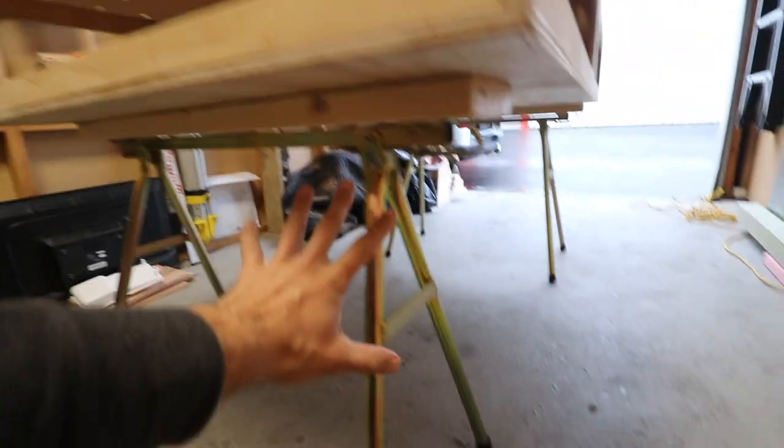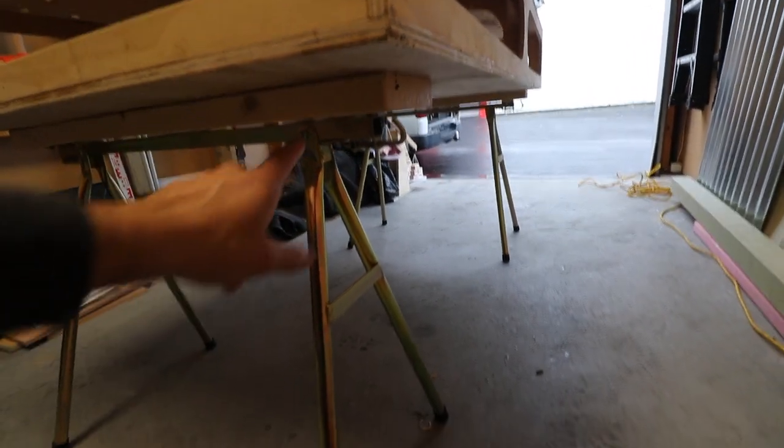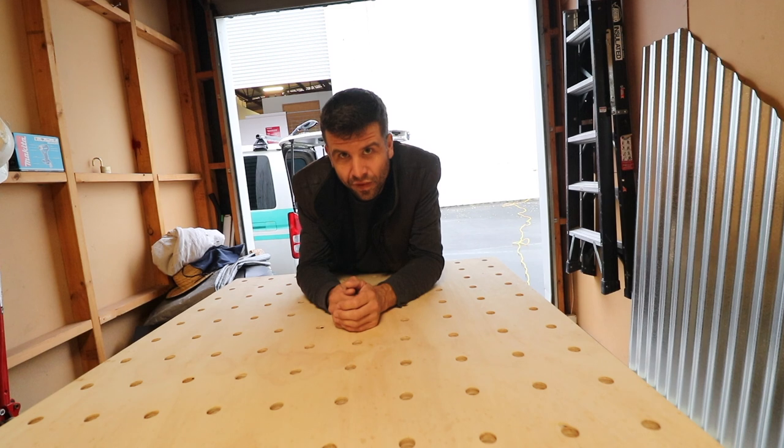Remember how I said this thing was portable? It's not portable. I've detached the legs because when you unfold them and try to stand it up, it puts too much pressure on them and they actually started coming loose. So they're separate now — I'm going to have to think of something.